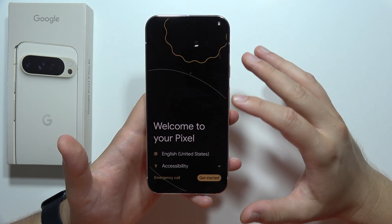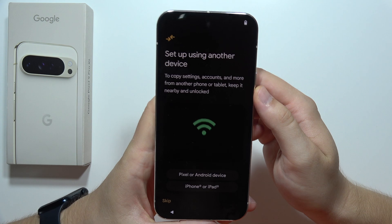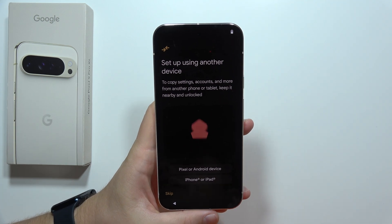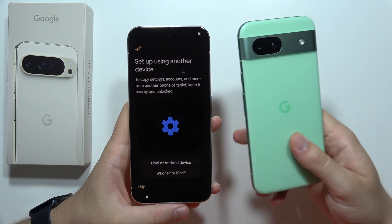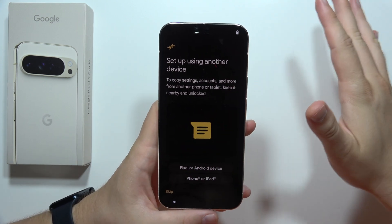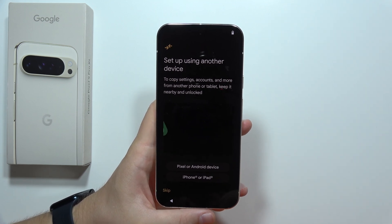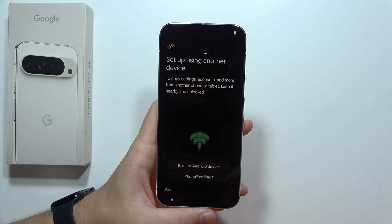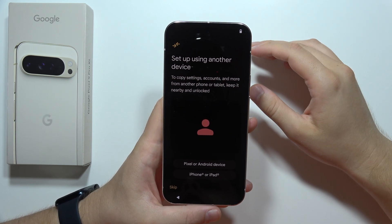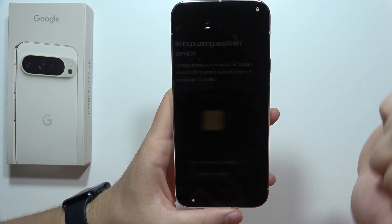If you enable all of these functions, click 'Get Started' in the right bottom corner. Now, we can set up this phone by using another phone. For example, if you want to transfer data from your old phone into this one, you can do this. But in my case, I want a completely fresh start. If you wonder how to transfer data between two phones, I will record another video. So now let's focus on setting up this device for a fresh start — click Skip in the left bottom corner.